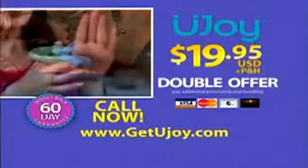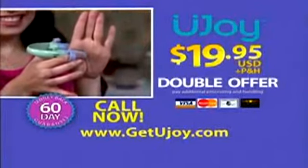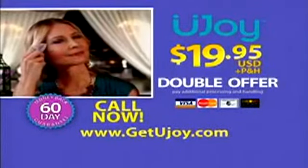U-Joy, the massage that you control right at your fingertips. Call the number on your screen or order online. Get your U-Joy today.